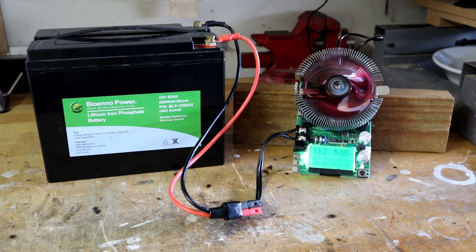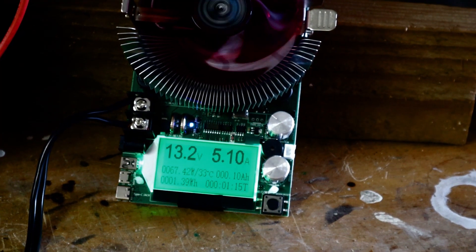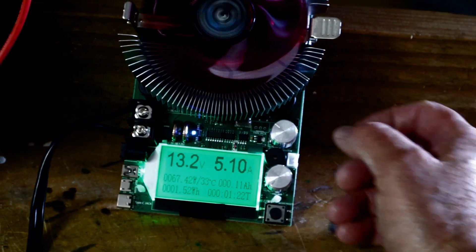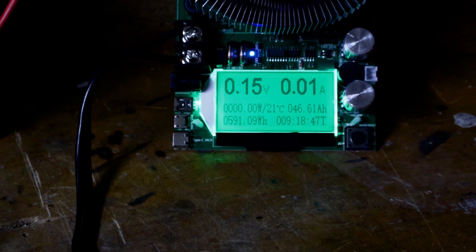I've also run these tests at 9 and 10 amps, and it makes no difference in the capacity, because the battery is rated at 50 amps of total current for a one-hour period, so 5 or 10 amps is not going to put a strain on it. If we zoom in on the display, we can see the voltage is 13.1 to 13.2 volts, we're running at about 5.1 amps and 67.4 watts. The display measures amp hours, watt hours, and total time.